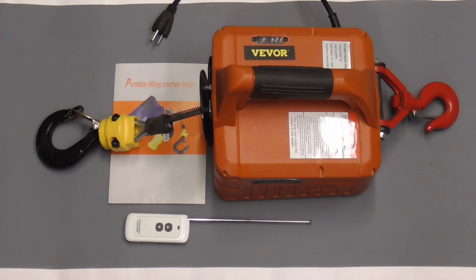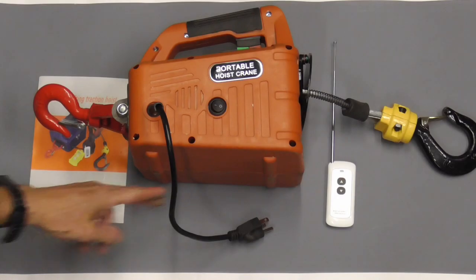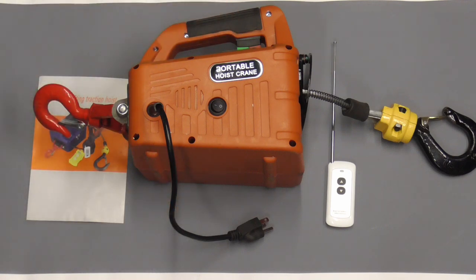Today I thought I'd do a short demonstration on a portable winch from Vever. It's electric, has forward and reverse, and a remote. Today we're going to use it to unload a car from a trailer and pull it into the garage.